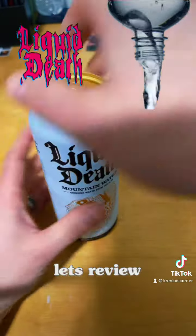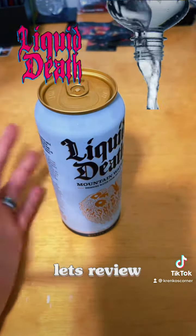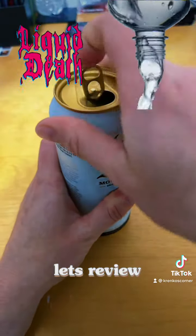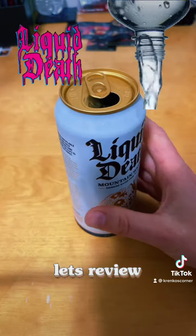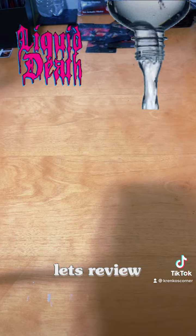I know it's water. I'm surprised people are still making things in cans nowadays with the aluminum shortages everywhere. But it is a 16.9 ounce can. Now it cracks like a soda, as you can hear. It's not gonna smell like anything, obviously — it's water.